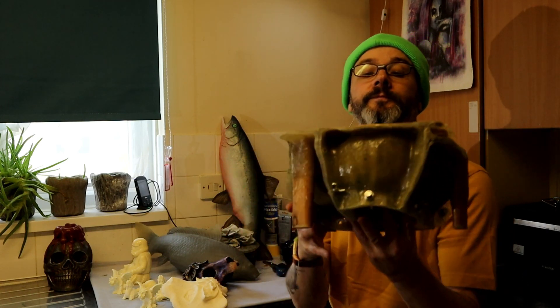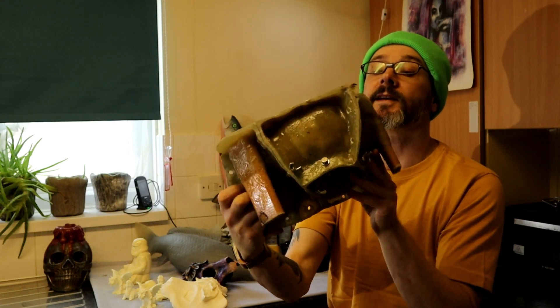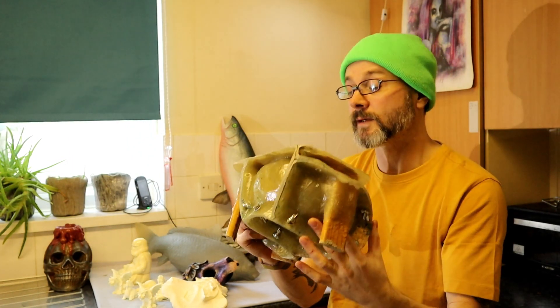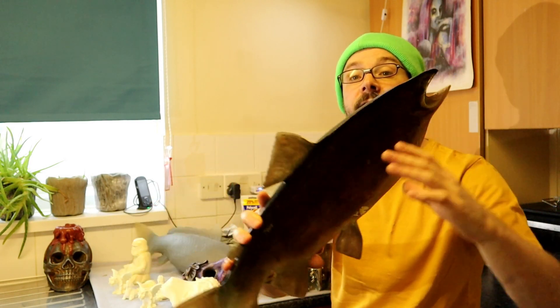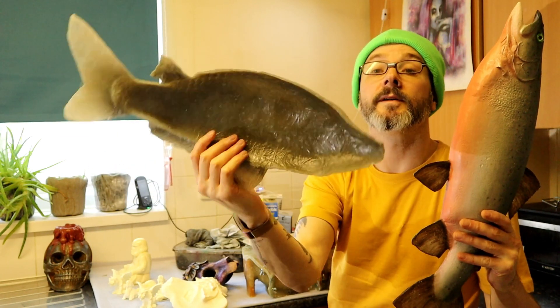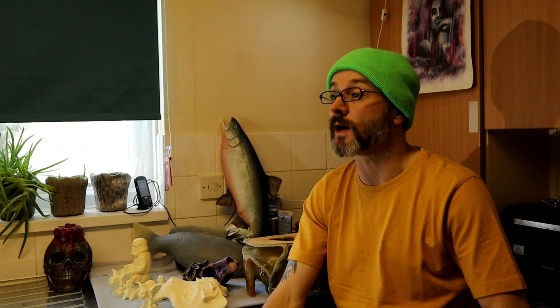We've also got laminating resin — polyester laminating resin — which I use here to make molds and mother molds. There are lots of videos on mother molding on the channel. We've also got a fiberglass cast of a fish which uses laminating resin, and I've also used polyester casting resin as well.